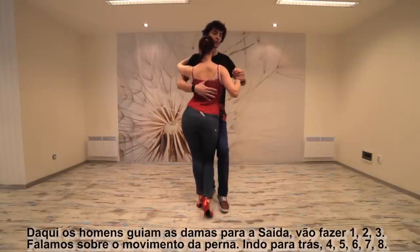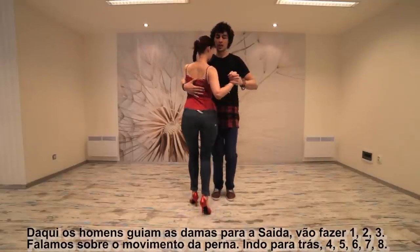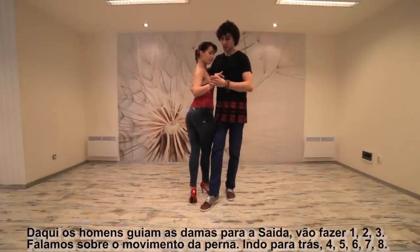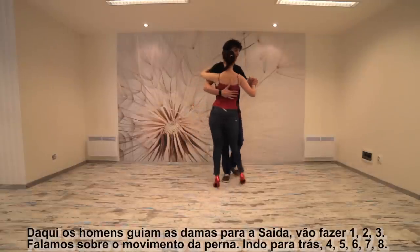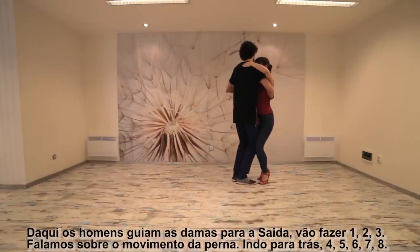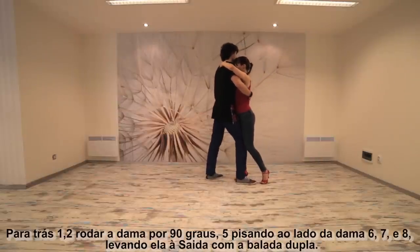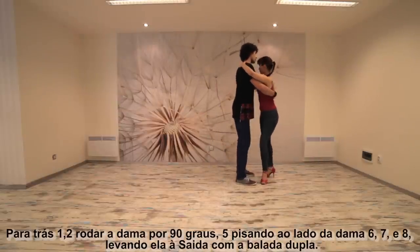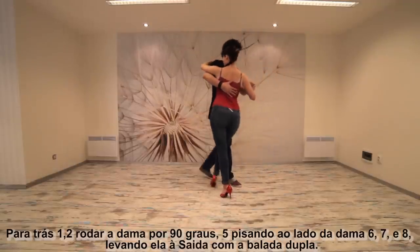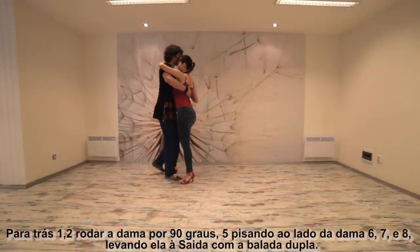Guys, saída — go one, two and three — we spoke about the leg — moving backwards — four, shuffle, five and six, seven — push and back — one and two, forward, three — rotate — four, five, stepping aside, six — double beat — seven and eight and one.